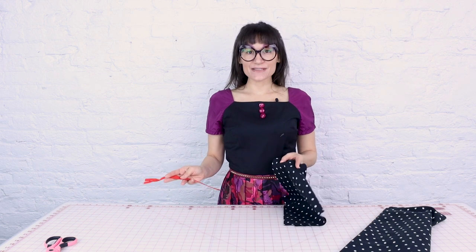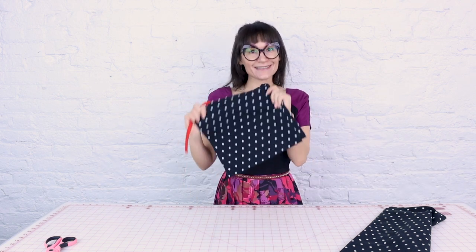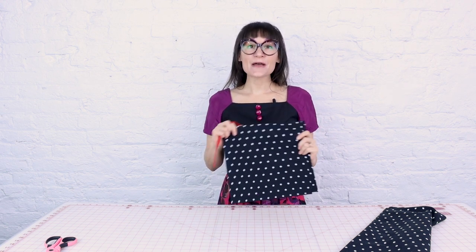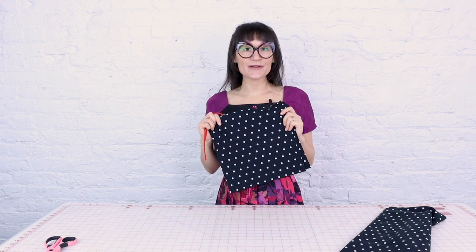You can customize the size of the scarf — you can make it narrower, wider, or longer. You can make your pocket bigger or smaller. You can totally customize the scarf to be just perfect for you, but I love these widths. I find them to be really comfortable and easy to work with and wear.